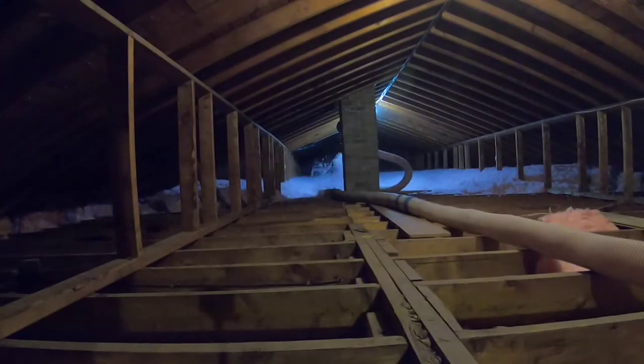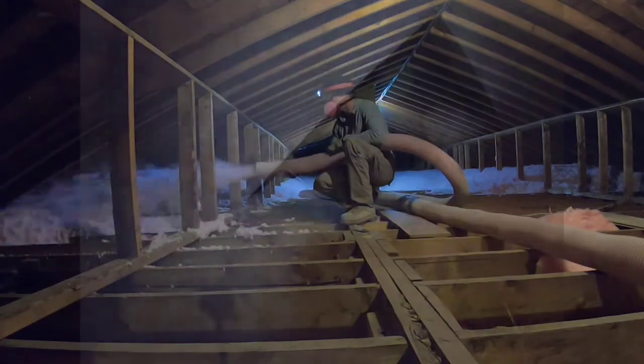I post one video a week, trying for every Tuesday. If you have any questions about attic insulation or would like to see specific topics included in future videos, leave a comment in the comment section below. If you like what you see, please click thumbs up and subscribe to my channel.